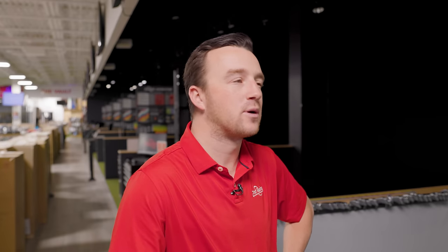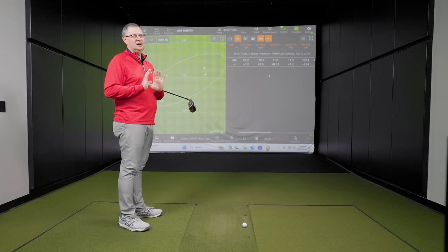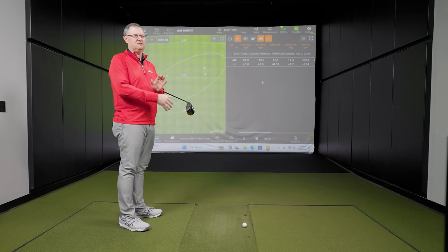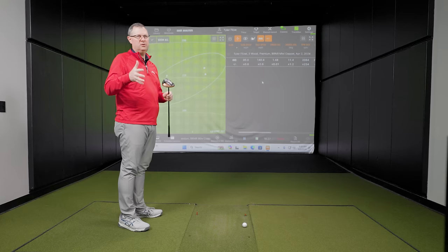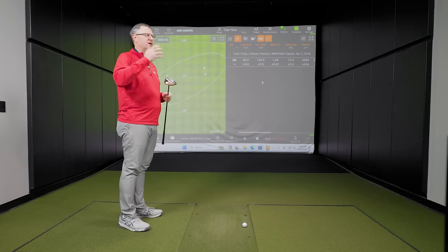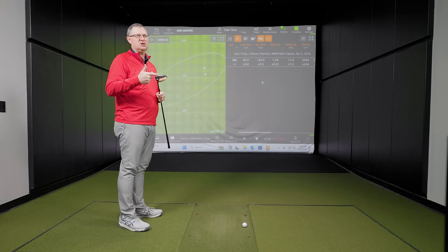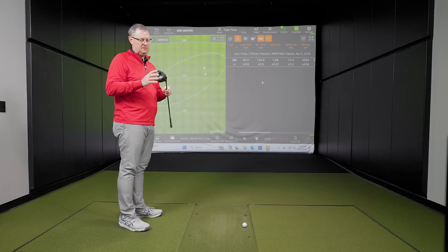The Burner mini is a club gaining popularity in terms of use with players. We've seen companies do this — PXG has a mini, Titleist has a tour-only two wood, Callaway has done one like Phil Mickelson uses, Ping has their LST three wood geared around distance and spin control off the tee — nowhere near the size of this. Titleist also has their TSR two-plus, a little bit bigger style but not quite as big. This right here might be very useful for a lot of golfers out there.